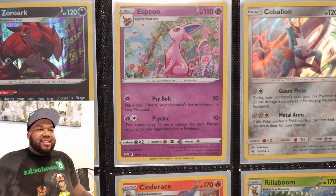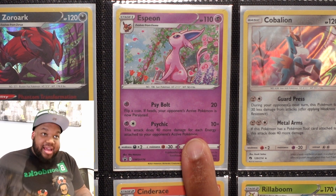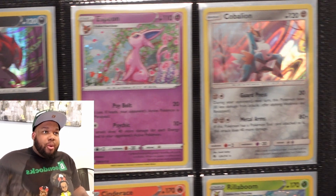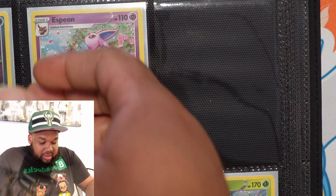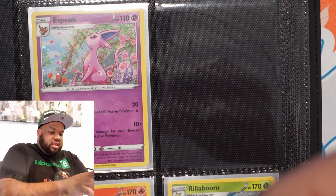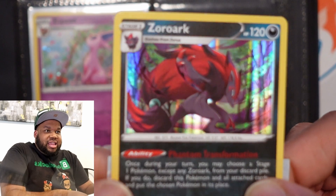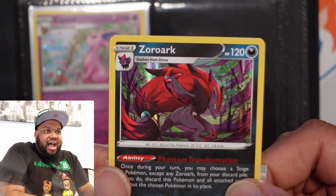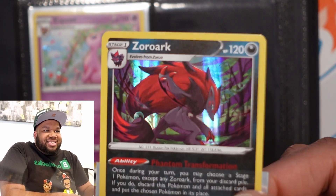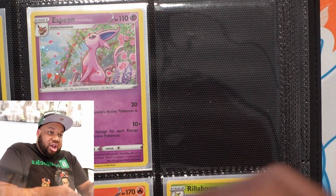Zorark, Espeon. Pulled a Zorark from Evolving Skies. Espeon is a Blackstar promo. Cobalion — I pulled this from Lost Thunder. And the difference between these — check this out — the newer hollows I'm not particularly super fond of, if I'm being honest, because they have those lines going through them. Not print lines, but the hollow itself has those little hollow lines going through them.